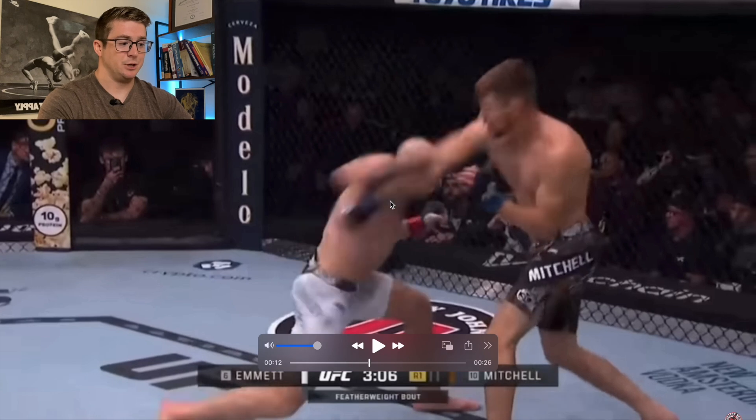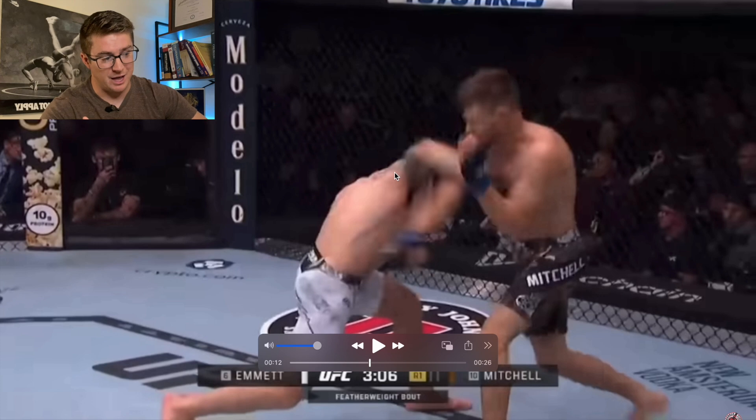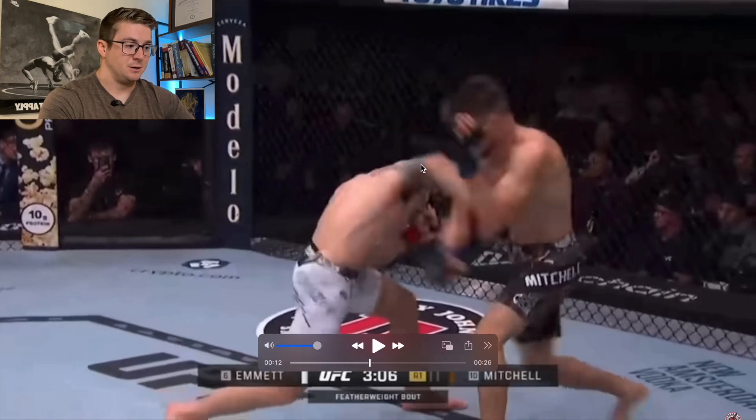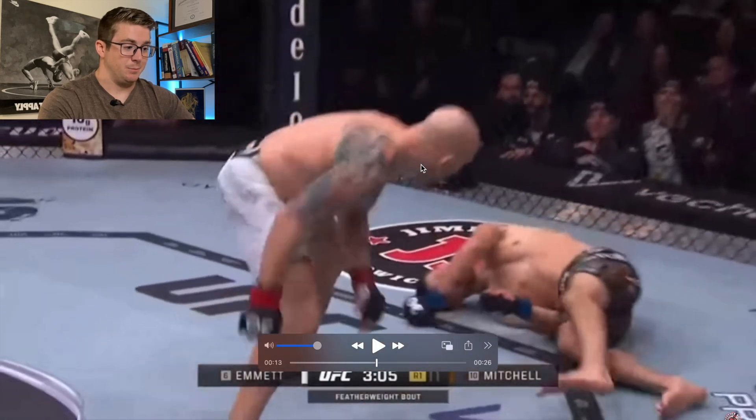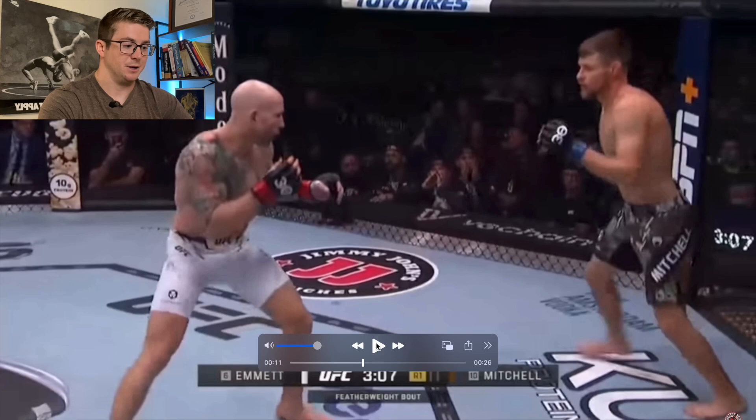He takes really good advantage of that. Again, you can see that arm, that head, and the left lateral crunching happening at the thoracic and lumbopelvic regions of the body, and then it makes perfect contact — or as good contact as it needed to — to drop Mitchell. Let's watch it one more time at full speed, and then we'll move on to the next one.